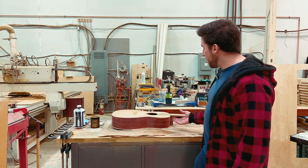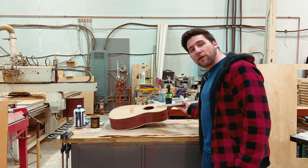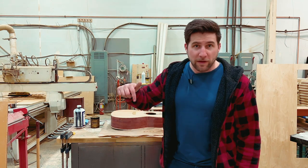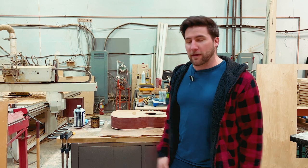Hey, what's up guys? Welcome back. Today we're continuing on our acoustic parlor style guitar kit from Solo Guitars, available at Solo Music Gear. There's a link in the description if you want one — it's an affiliate link, helps me out if you pick one up.